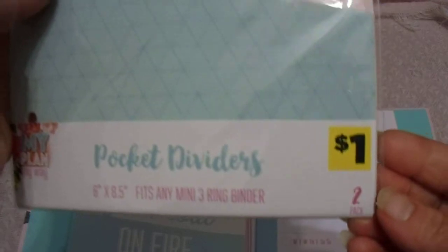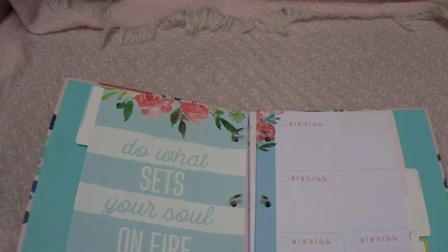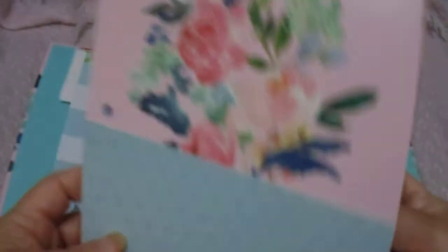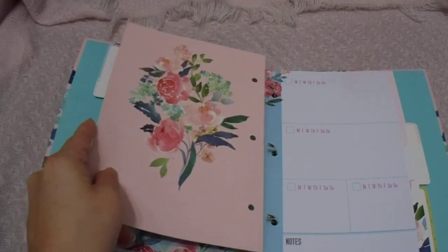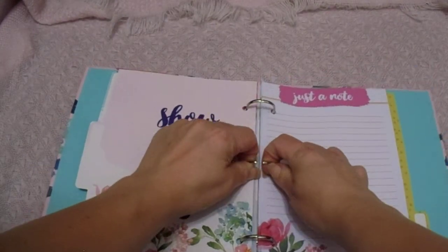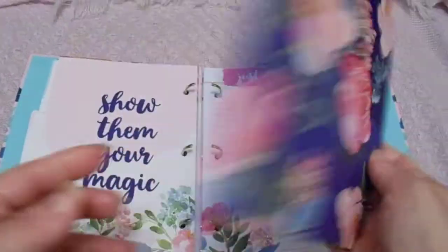The last thing is pocket dividers, and you get two of them. The first one is pink with little checkers — that is the back of it. I'm gonna stick that one right in the middle between the monthly and the weekly. And then I'm going to flip to just the notes section and put this one in, which is all just navy with flowers on it.